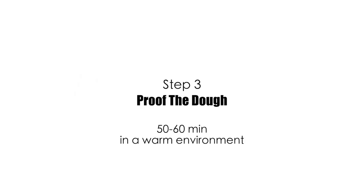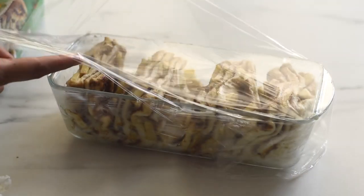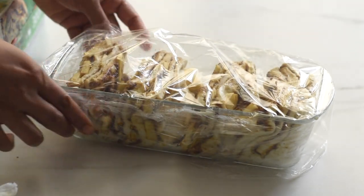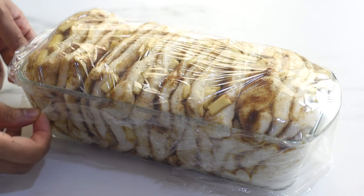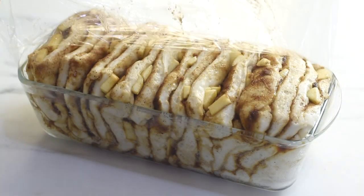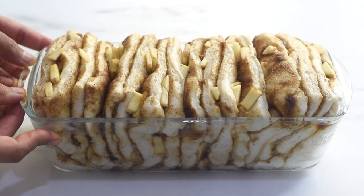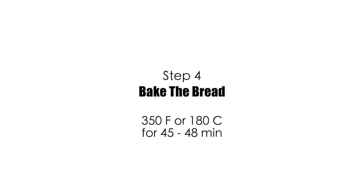Our bread dough is now ready for the third step: proofing. Wrap it loosely with cling film so the dough has enough space to expand and rise. After 60 minutes the dough has risen well and looks puffy and beautiful. Place it into a 350°F (180°C) preheated oven and bake for 45 to 48 minutes.